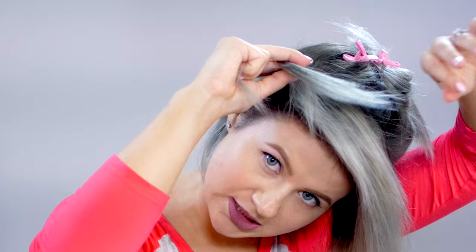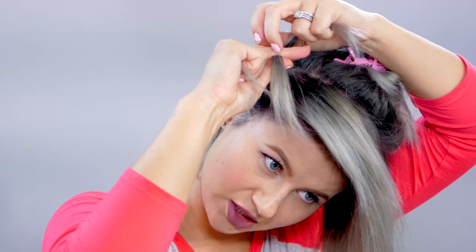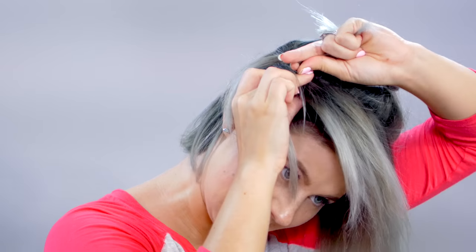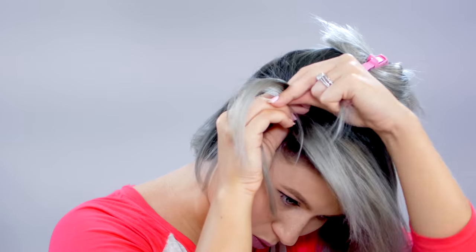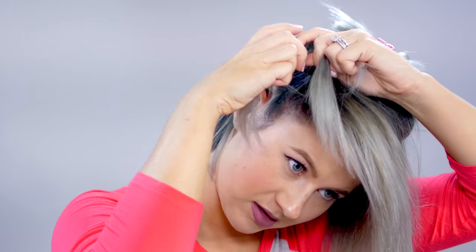We're going to make a section to start braiding. Divide the section into three pieces — we're going to be doing a Dutch braid. Taking the pieces and tucking them underneath the middle without adding hair first. Once you have the initial braid done, this is where the lace braid begins. You're going to place the section that's closest to your head down, grab a section all the way over to the part where we parted it off, and place it right underneath the middle portion. Taking the section farthest away, without adding hair, we're going to tuck it underneath.